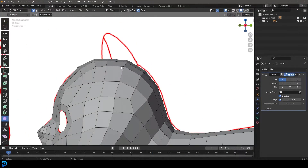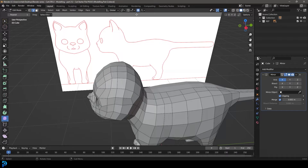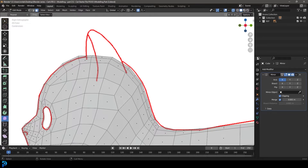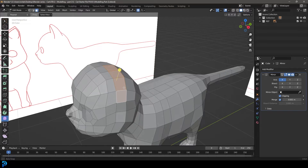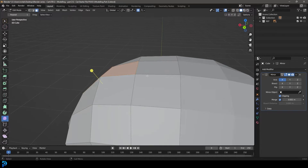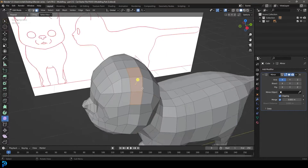Let's start by making our ears. We're going to turn off proportional editing, go to our face select option, and let's go to our right orthographic view. Let's go into x-ray and select one up — four faces going down like so. Actually, let's make that three faces, because if we extruded the middle face we'd have issues — it would be one ear. So let's just grab these three faces.